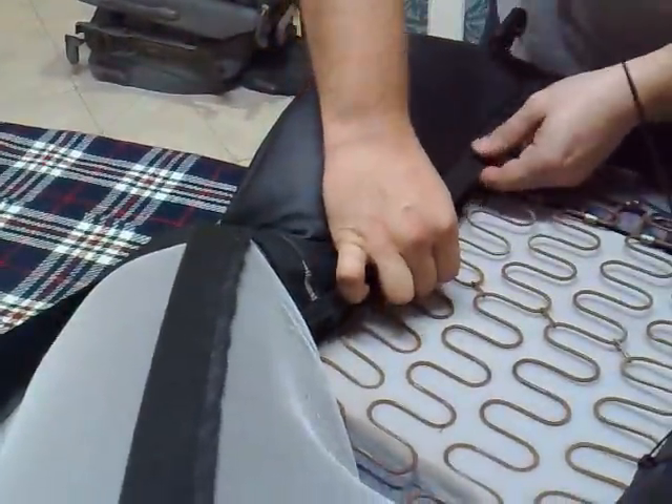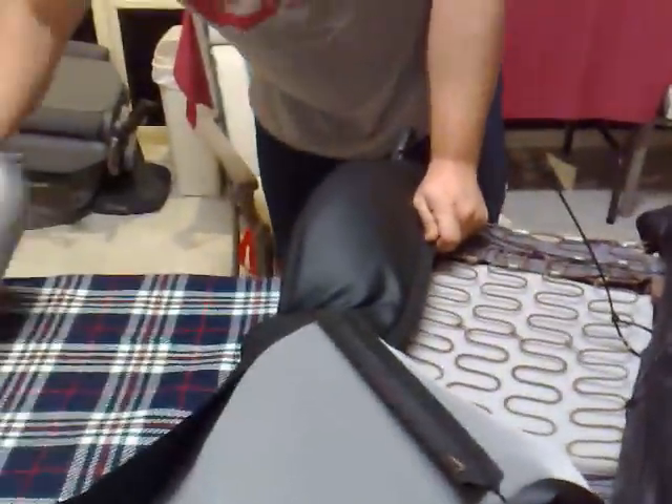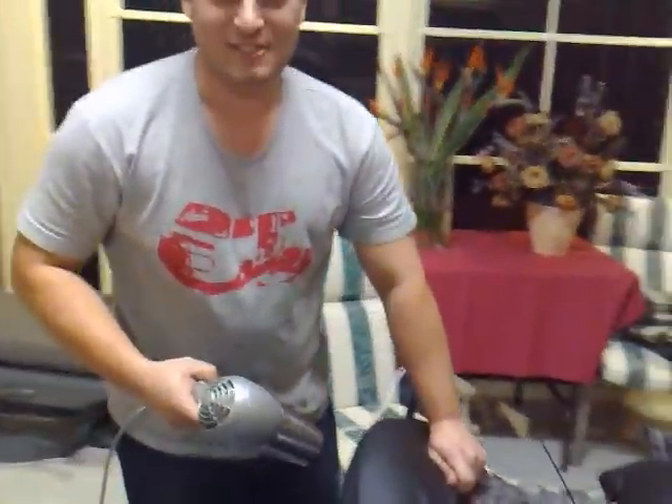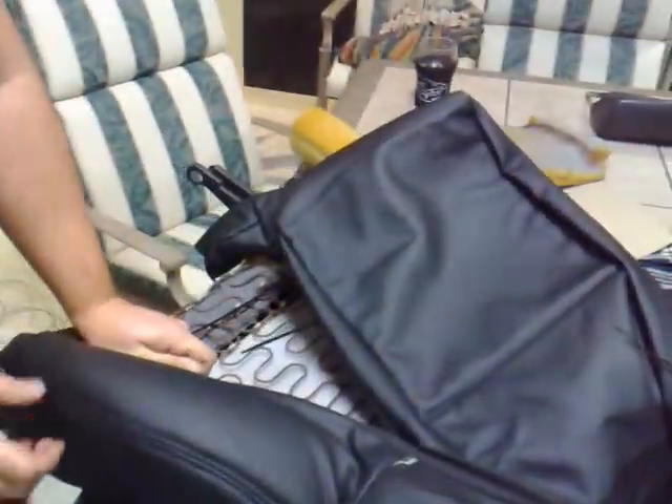We'll do this tongue section last. Here we are with my trusty accomplice. We've had a bit of a go and we'll go through the motions.